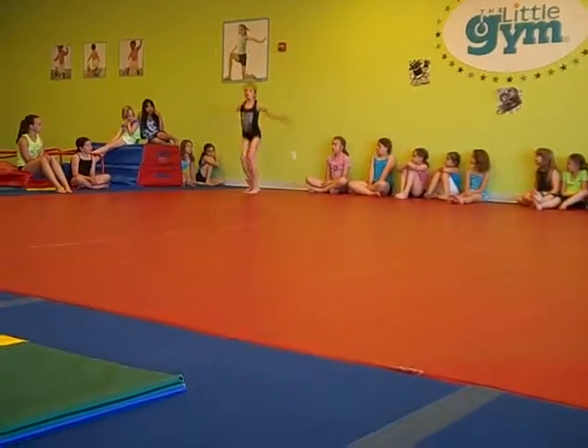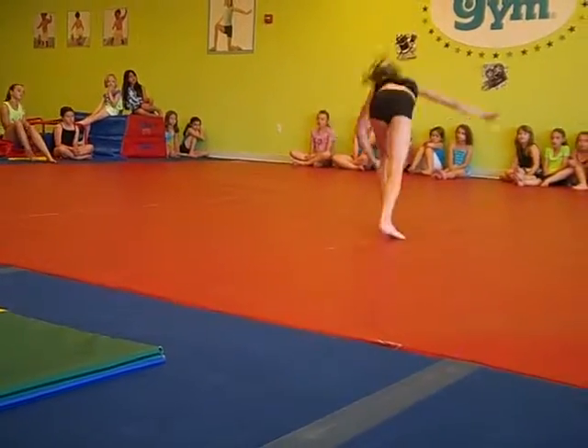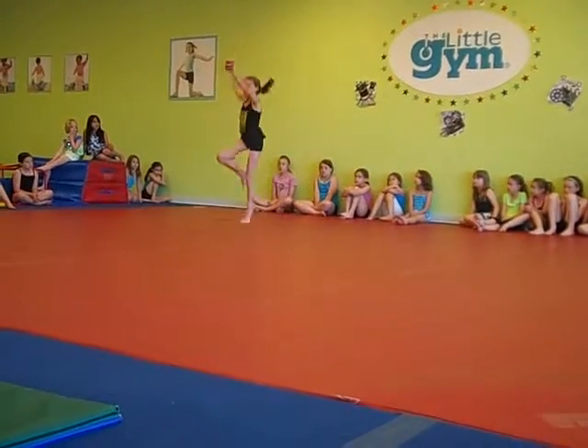Small bounces, straddle jump with half turn. Half pivot turn to lunge. Side aerial. Side chaussé with quarter turn, passé hop with half turn.